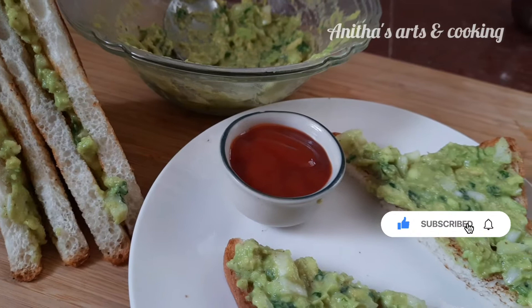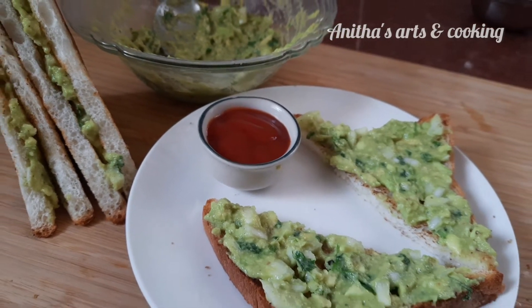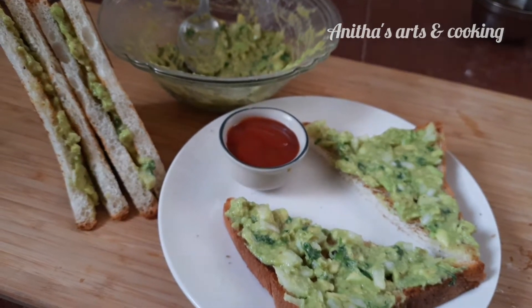It is very easy and tasty. So, let's take a look at this sandwich.